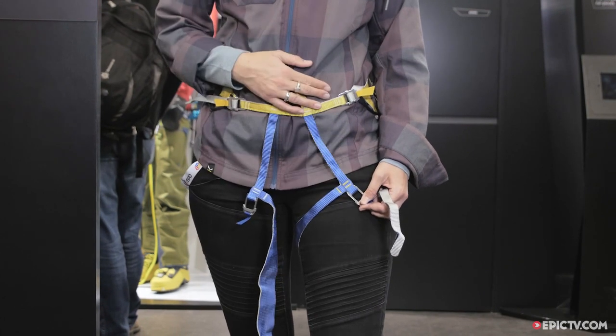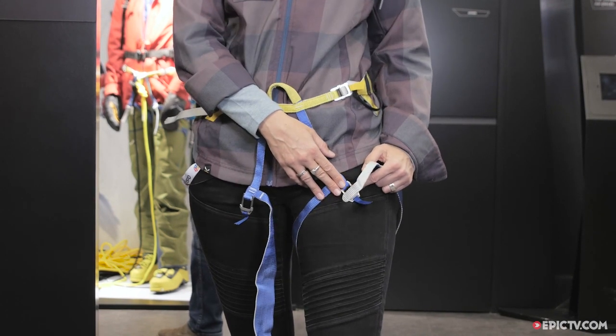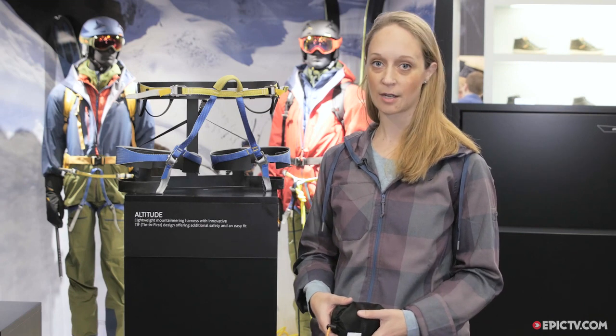We've got four metal buckles on this harness. Other harnesses in this category usually have plastic buckles on the leg loops, which is quite different from what other harnesses in this category have.